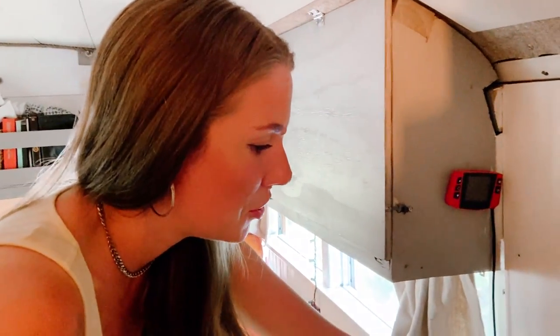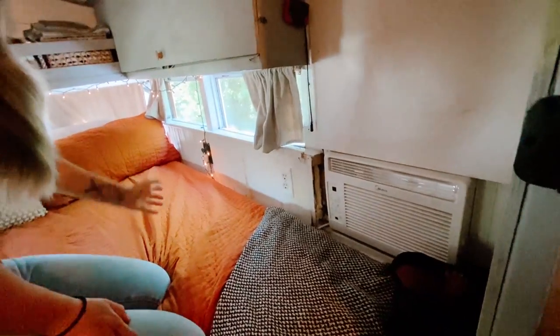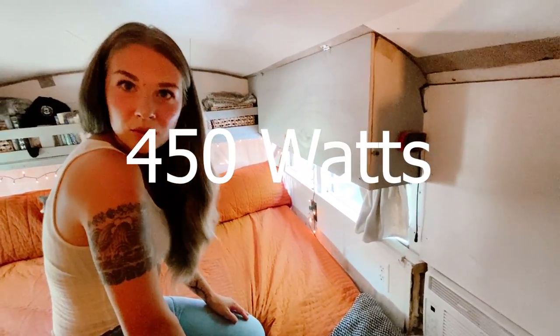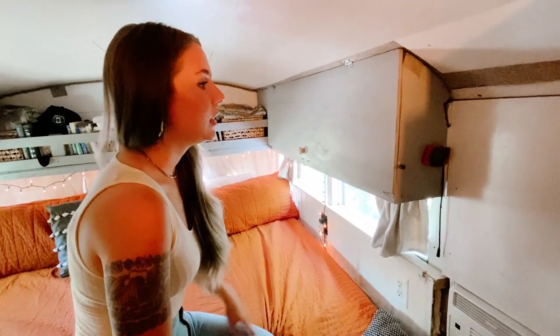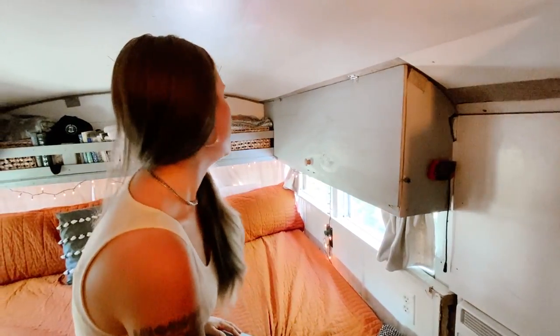This is our air conditioner for the back area — it's made by a mini split company but we just got it at Walmart for about $200. It runs on around 450 watts full blast, so it doesn't use a ton of energy. We don't run it off our batteries yet because we need more solar panels before we do that.